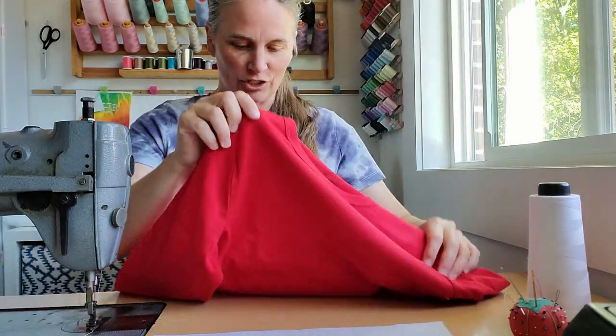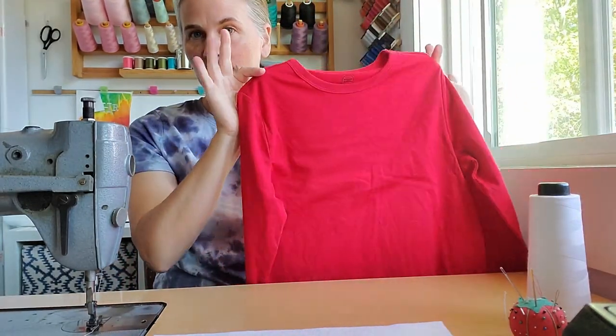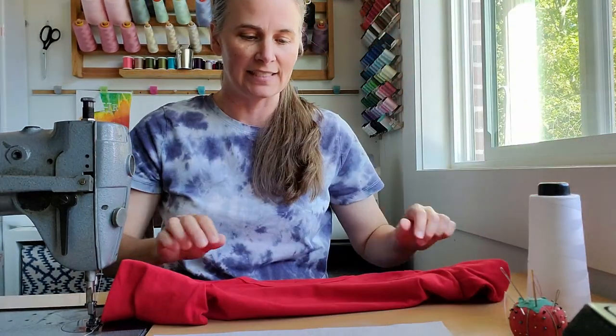The shirt for our Knuckles costume is pretty simple — it's just a solid red shirt with a little white half-moon shaped piece on the chest. I've got a solid red long-sleeve t-shirt; this is for my son so it's a kid's size. Then I just got some notebook paper and laid it on the actual shirt.